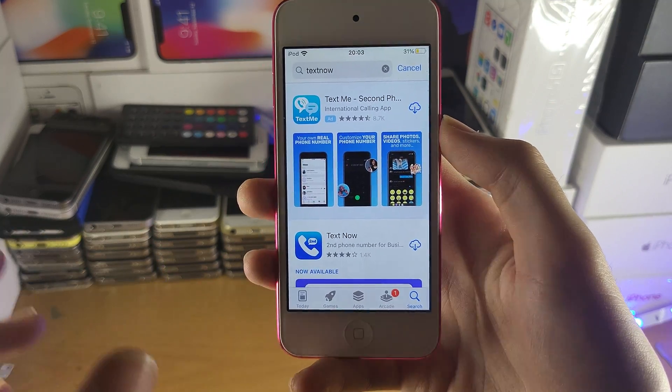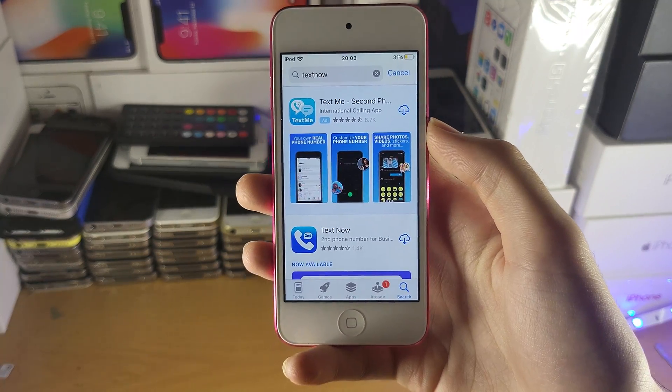However, if you download these apps, if you're ever in an emergency, you can open up the app, call 911, and you are good to go.